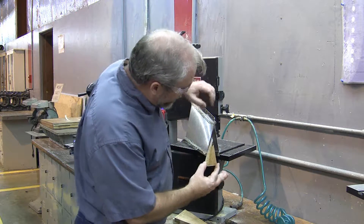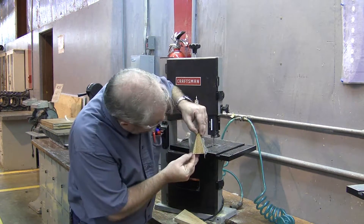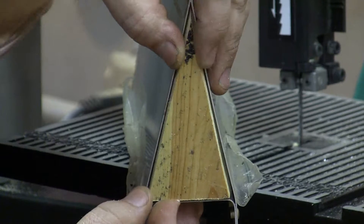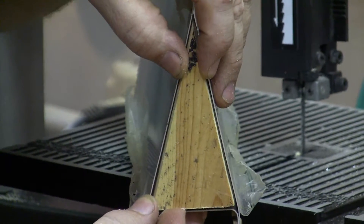Here we are and we're going to check for fit. This piece needs to slide into the end and there needs to be enough looseness for one layer of sheet metal in between the two sides. If it's too tight you can sand a little bit off; if it's too loose you need to build a new one.